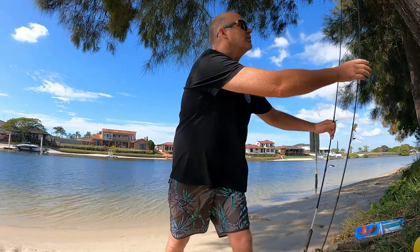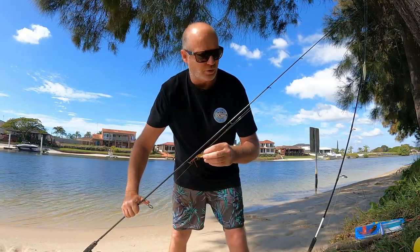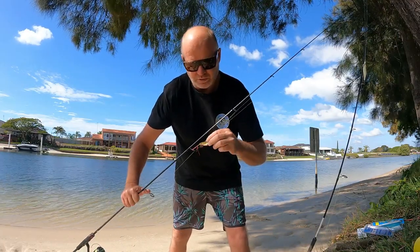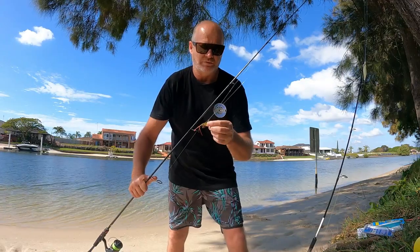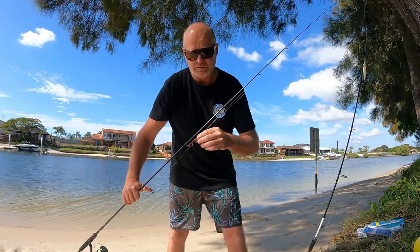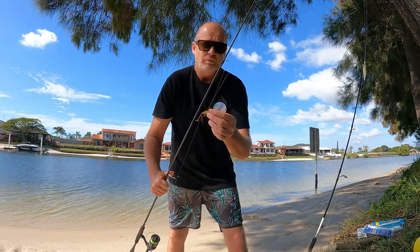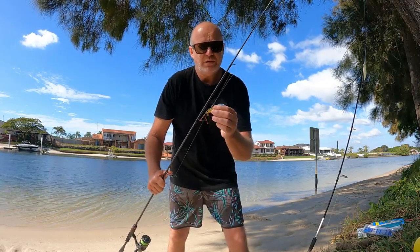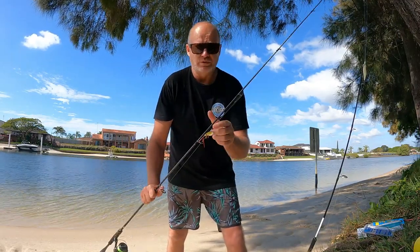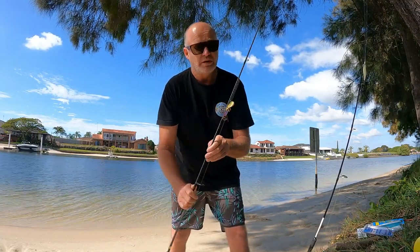The other lure I use for squid is the Ecogear ZX40, which is also included in the squid pack. I manually pop this off the bottom while I've got the squid jig out floating around, acting as a second person in the boat. This keeps me active and, as you saw in the video, we catch other species while fishing for squid. It's like fishing for both - it allows me to catch other fish other than just squid, and if the squid are there, they jump on quite willingly too.